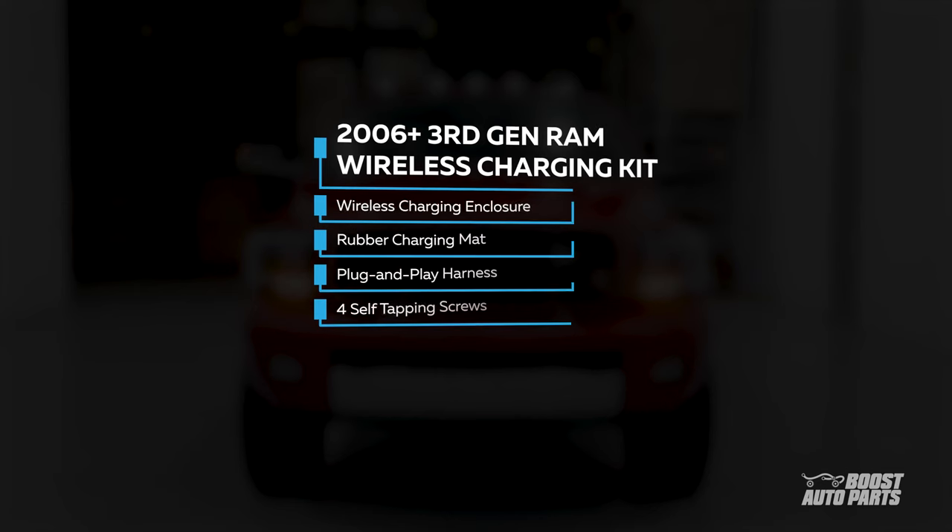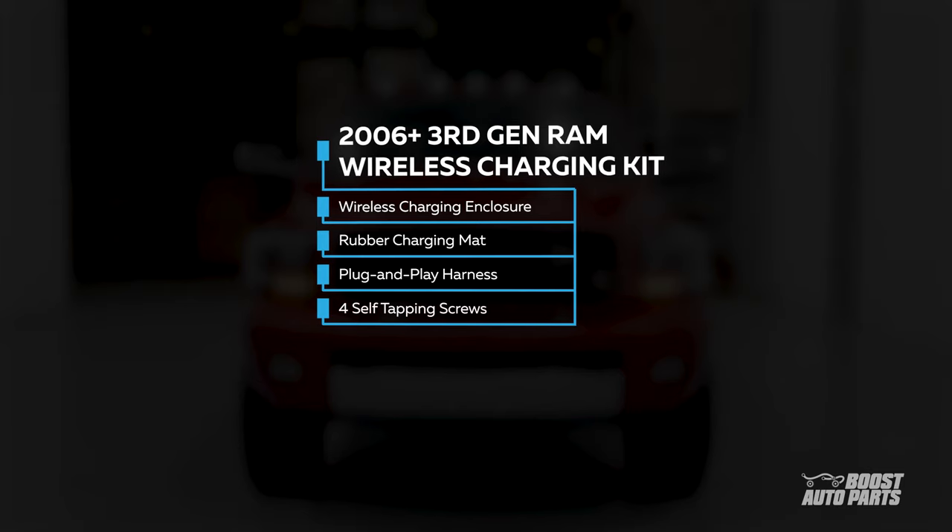Our wireless charging kit includes the wireless charging enclosure, a rubber charging mat, our plug-and-play harness, and four self-tapping screws. Let's get into the build.